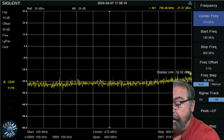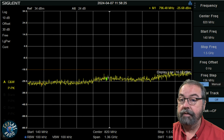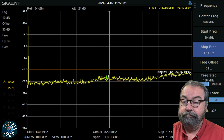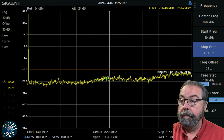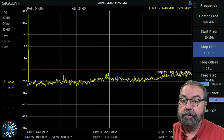Let's bump our frequency span up all the way to 1.5 gigahertz, which is the range of this device. That's on low power — nothing, just noise, well below the noise floor. Let's go back to high power. That's on two meters and I don't see anything — nothing at all. So this looks great.